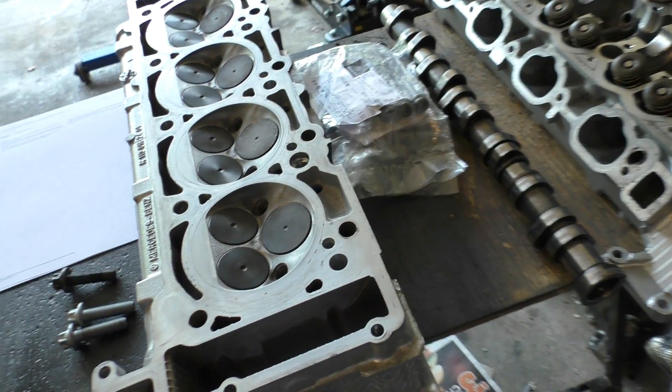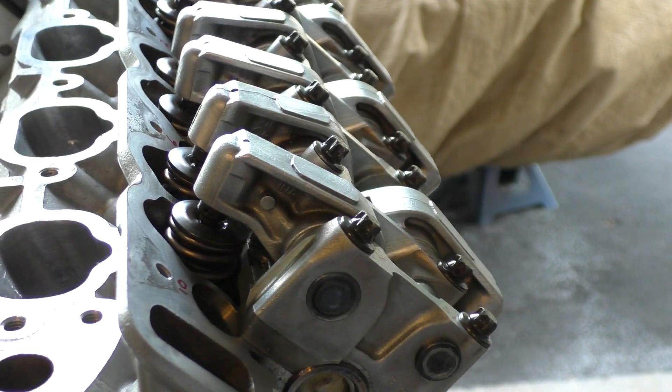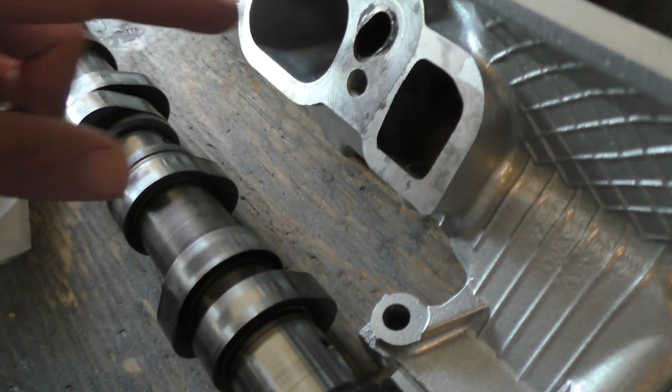I'll also show you a quick test that you guys can do even on your cars to test whether your timing is at the right point, and that can also tell you whether you have too much timing chain slack. You might remember these heads from Part 2 when I ported and polished the intake ports and also the exhaust ports.